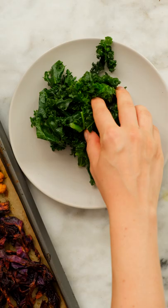To assemble, serve the veggies and chickpeas over some kale with a little tahini, sesame seeds, cilantro, and lemon, and enjoy!